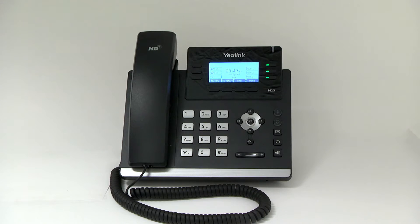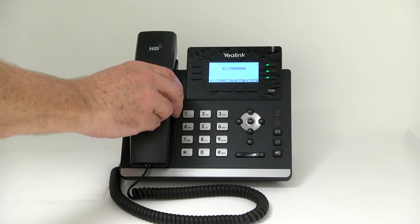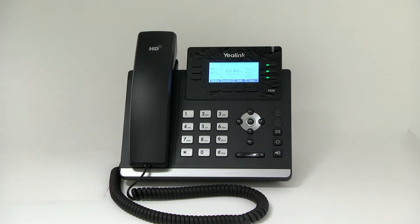Answering a call. To answer a call using the handset, simply pick up the handset. If you want to use the speakerphone, leave the handset in place and press the speakerphone button to answer the call. If you are using a headset, press the headset button to answer the call. You may ignore an incoming call by pressing the reject soft key, and the call will go to voicemail or find me, follow me if configured on your system.